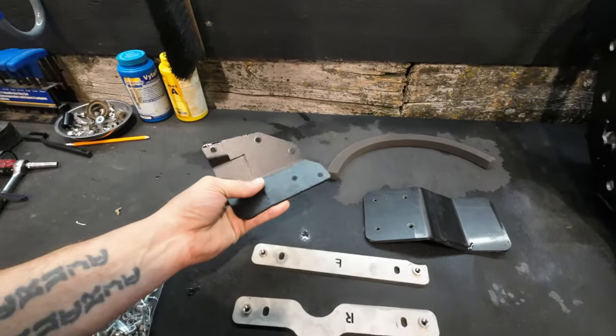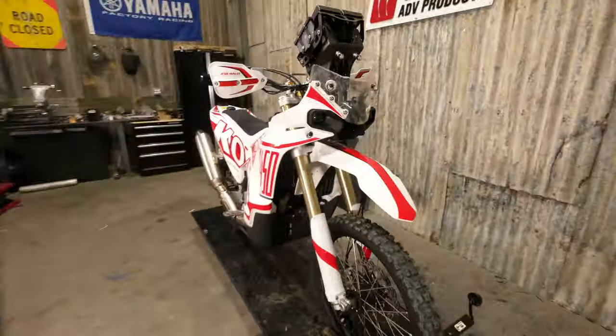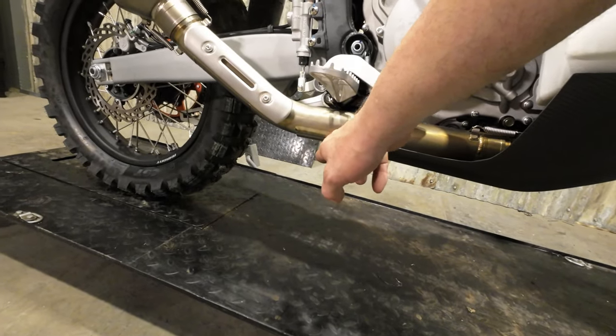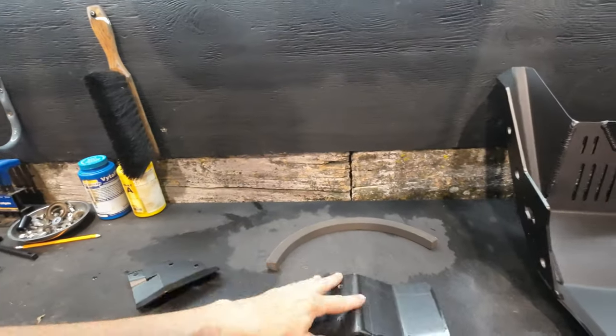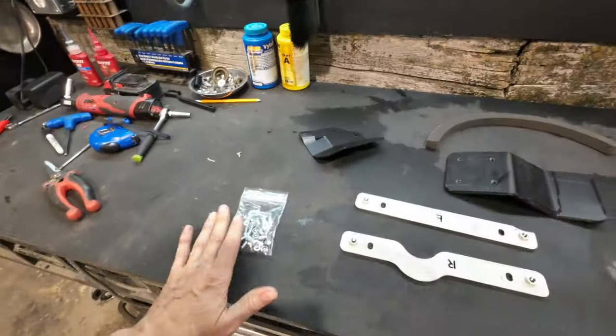We've got a removable replaceable exhaust guard. The exhaust comes out on the bike at a bit of a downward angle, so if we lowered the skid plate to fit the lower part of the pipe we would start to lose ground clearance and we didn't want to do that. So we left the skid plate at the height it was and made this replaceable guard, because that is the lowest point on the bike. It's going to take a beating and we want to make sure you could replace and refresh it when you need it. This piece is 1/8 inch stainless. We've also got a 1/4 inch UHMW linkage protector and all of our fasteners.